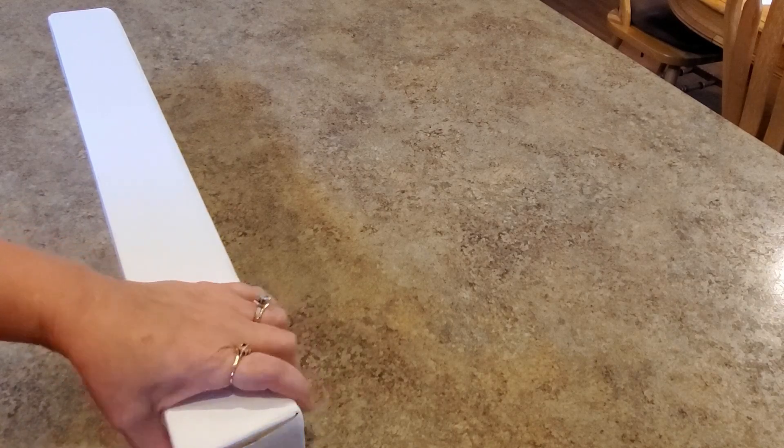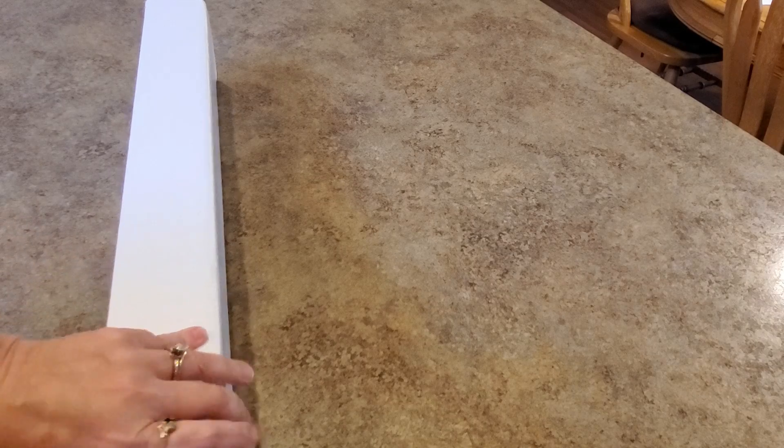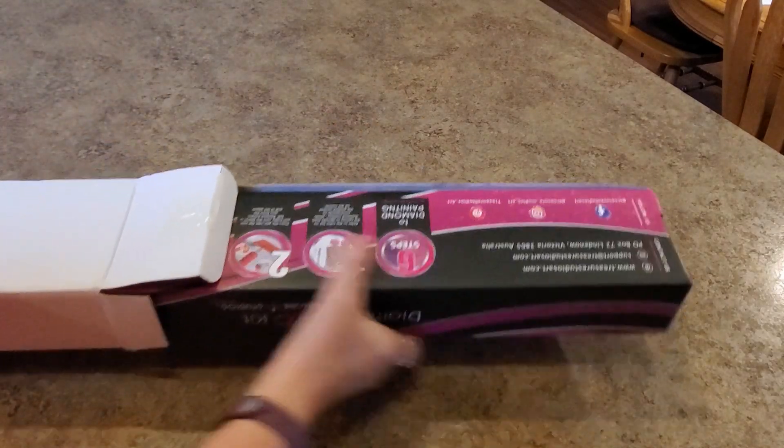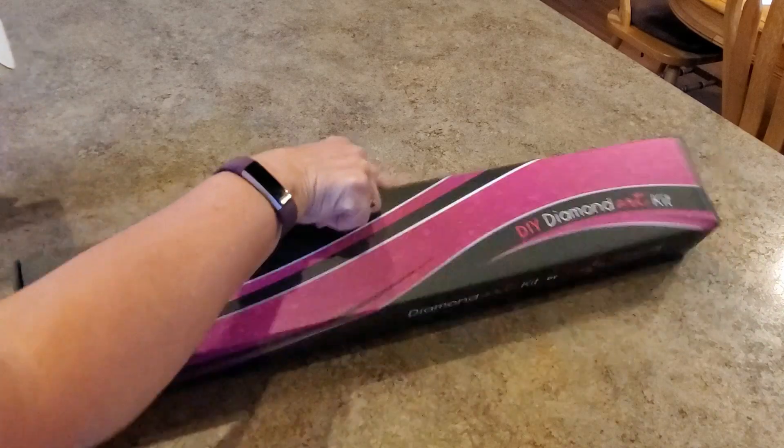Let me check real quick. Okay, there's a box in the box. We had a bag, a box, and a bag and a box. There we go - now it looks right, that's what I was expecting.